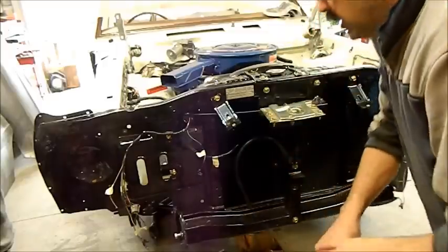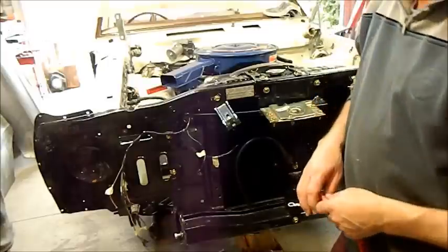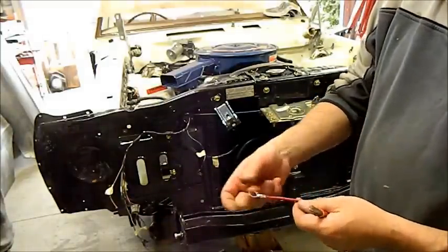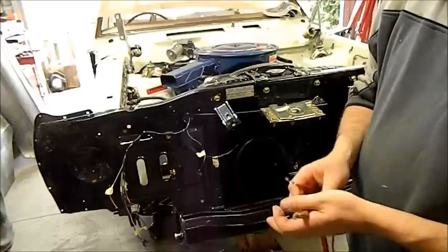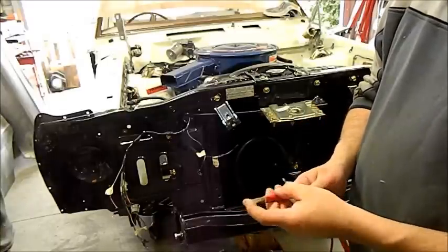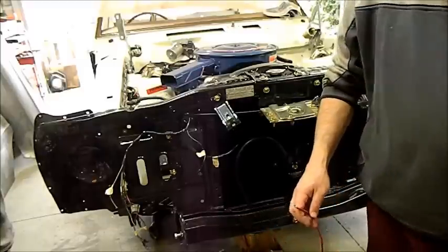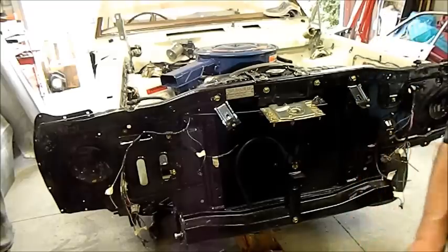I hate doing jobs twice and I'm just in the process of doing a mock loom. Not a bad idea with crimp terminals. I always take the crimp bit off and solder them on. Even these sorts of things where they go into the battery, I've tinned it so it doesn't fray. So we'll go about putting the other starter in now.